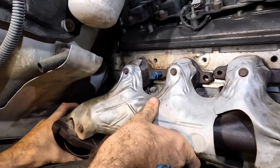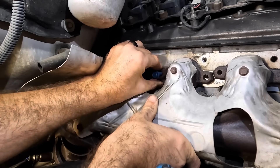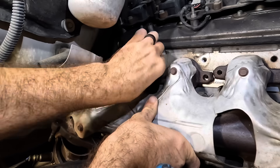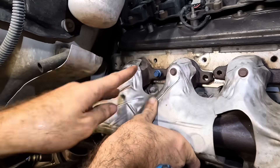Screw that guy in. Two bolts in, four to go. We'll thread these all with a 13 on a stick.